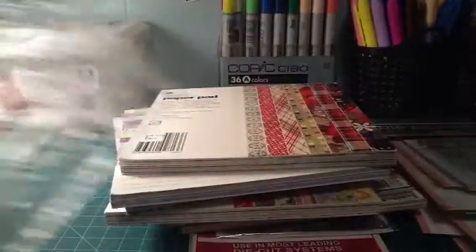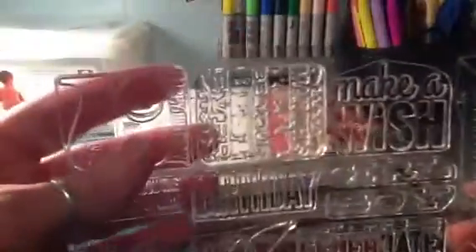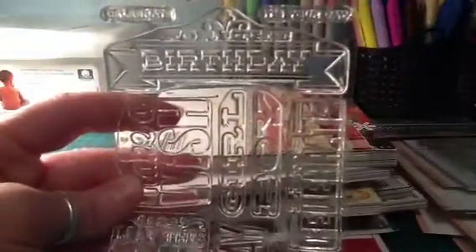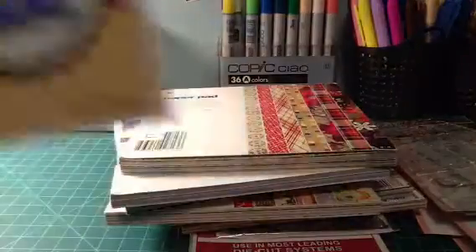Oh, I forgot to show you the three stamps I got free from MFT with my order. This was my favorite one right here — 'Happy Birthday to You' — that was mostly why I tried to make sure I hit the $60 mark to get that free stamp. But there are some other cute ones in there too.